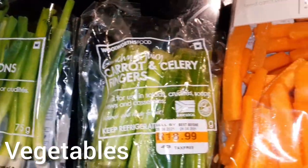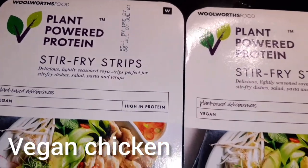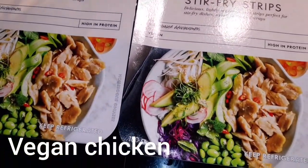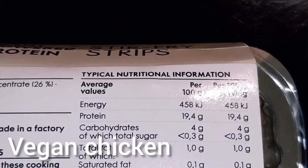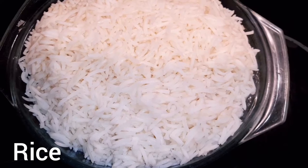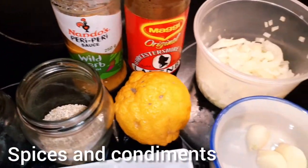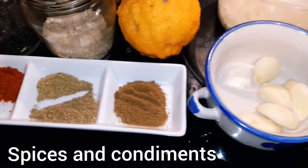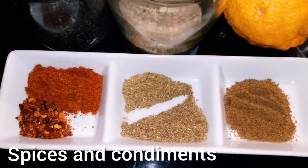To start off, you need whatever vegetables you have — I just had spring onions, carrots, and celery. You also need vegan chicken; I like the Woolworths brand because it's packed with tons of protein, which are very important in any vegetarian meal. And then some rice — I just used two cups of low GI basmati rice.